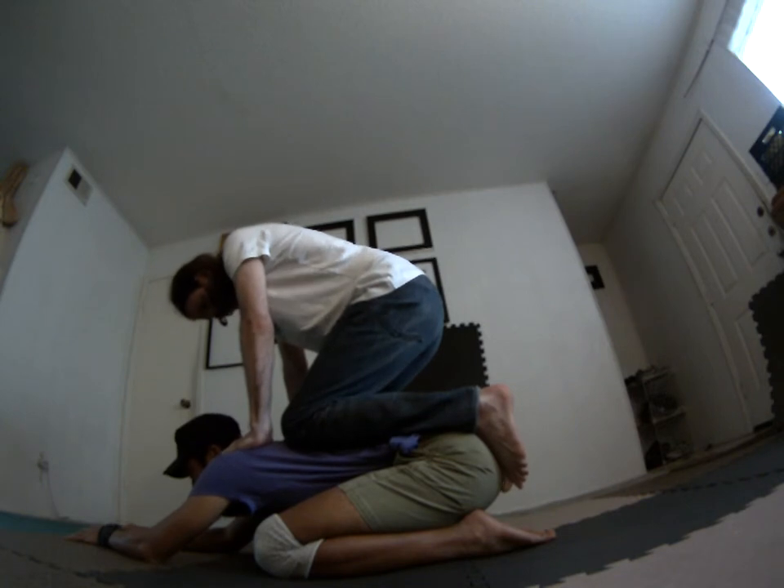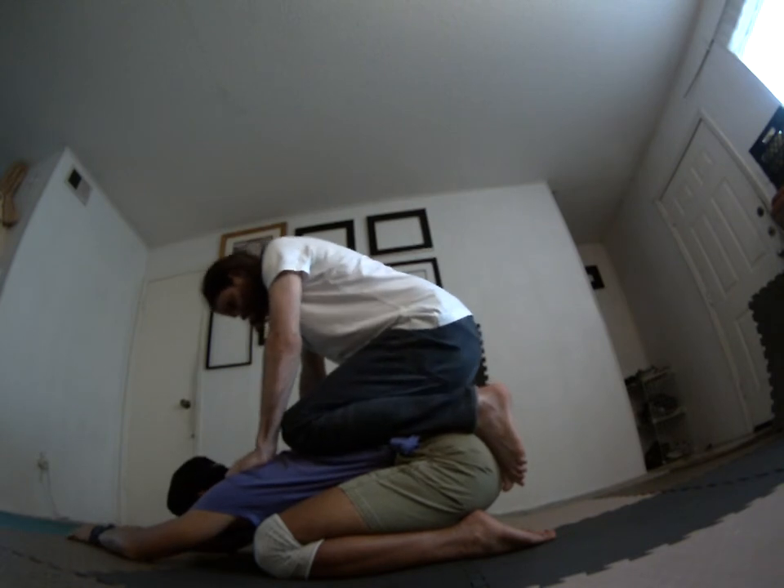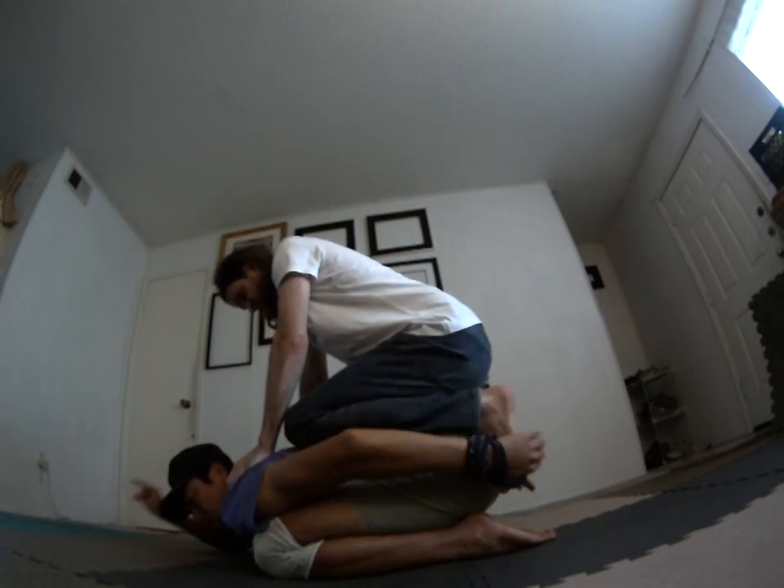For me it feels like really nice pressure on the lower back. I'll be here for a sec — I like how you're cupping your feet behind my butt, it gives you some support from falling forward.